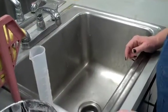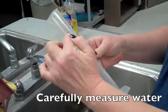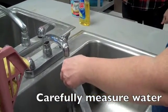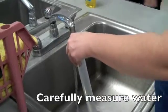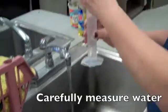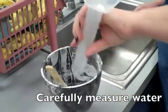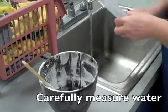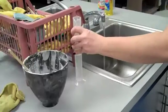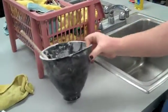For this flask we need 154 cc's of water. This measuring tool only goes up to 100 cc's, so we're going to fill it up to 100, being careful to get a perfect measurement, and then pour it into the rubber bowl, then measure another 54 cc's. That gives us 154 cc's of water total in the rubber bowl.